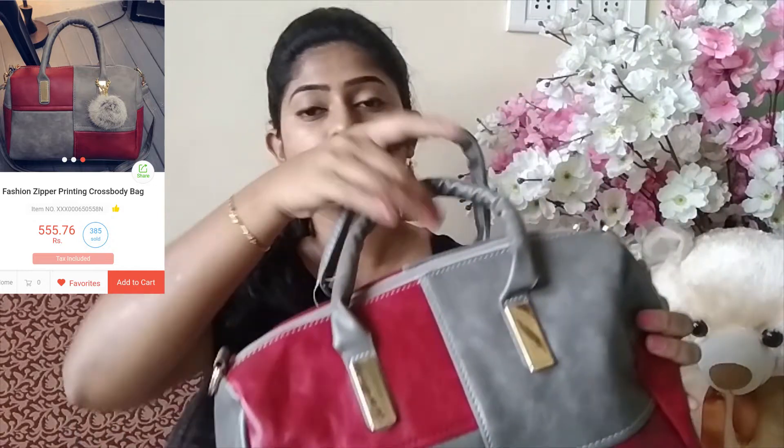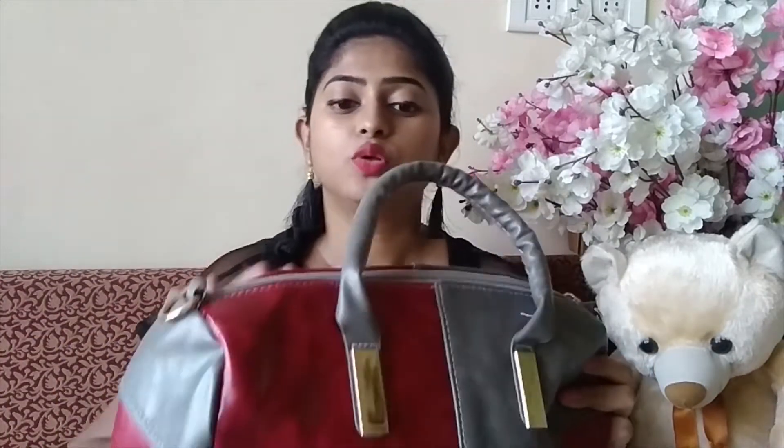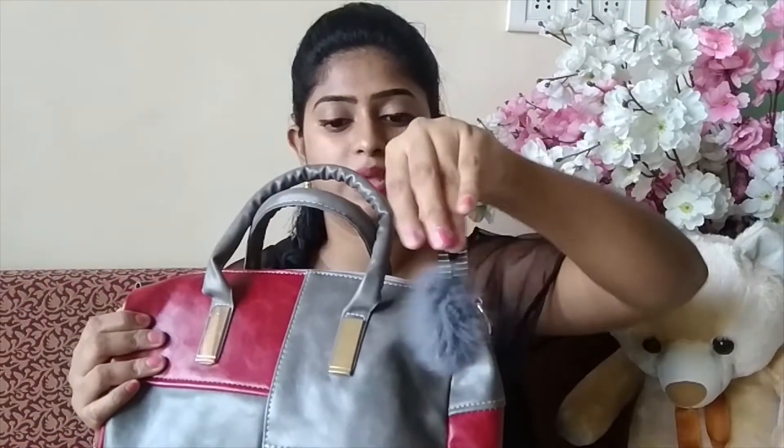I ordered a purse from Club Factory — I was very excited about it. Let me show you the purse. You can use it as a handbag, and it also has a belt. If you attach this belt to both sides, you can use this bag as a sling purse. The material is also good and there is a pretty chain that I will put on it.